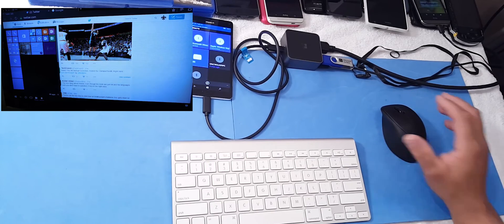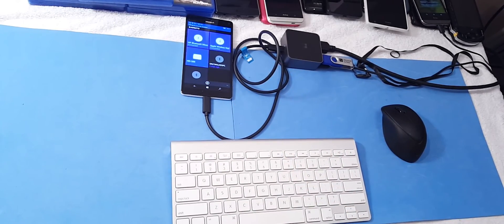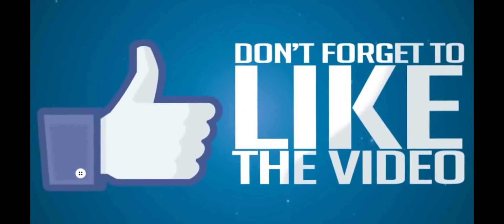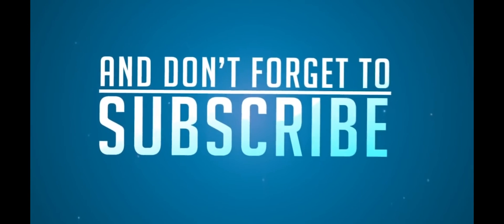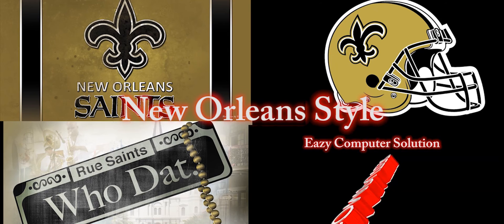This is Eric from Beats Computer Solution, guys. I'll see you on the next video. Peace.